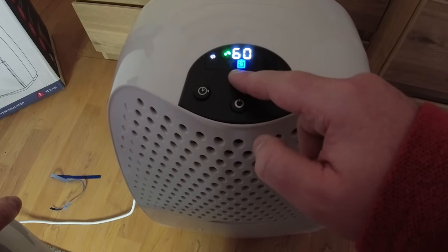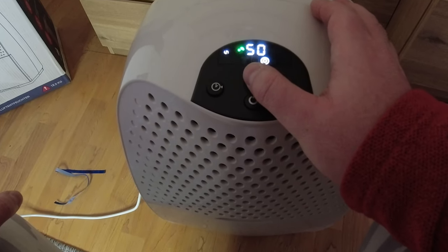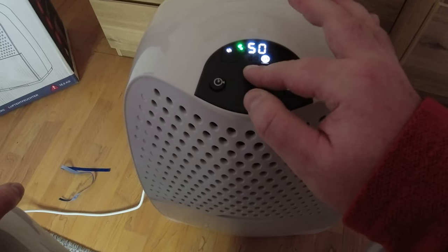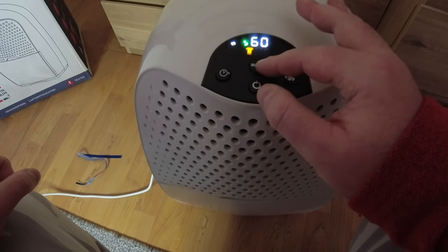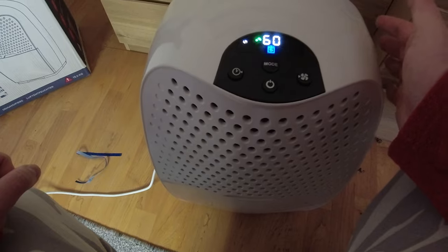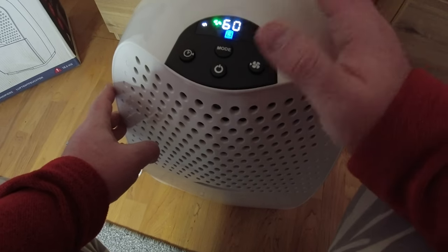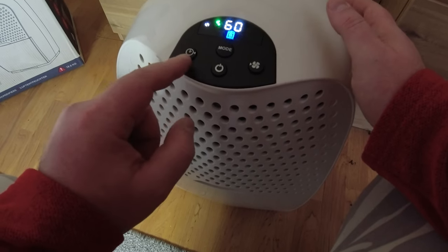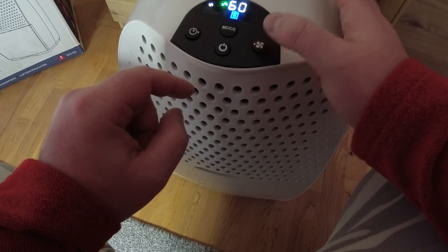So that's your mode selection. There's a rocket mode — I'm not sure what that is, probably need to read the manual — and then that one is for drying your clothes. I'm going to stay on the middle, which I think is called smart mode. That's how I had the other one and I had no issues with it. You can also set it to turn off on a timer.